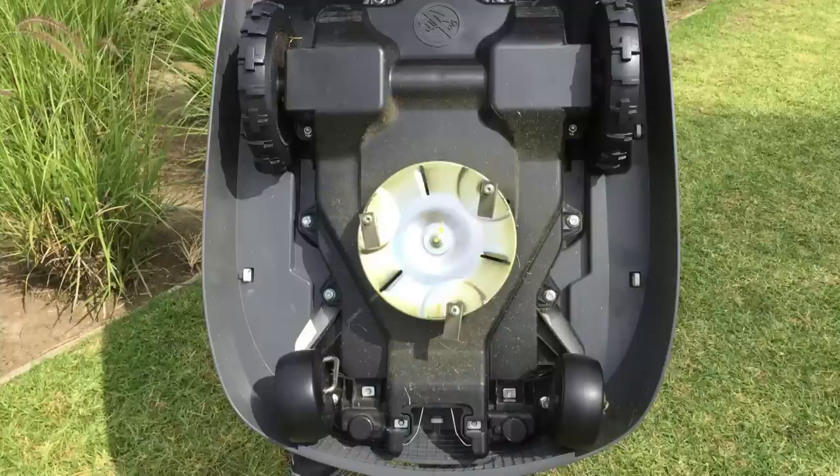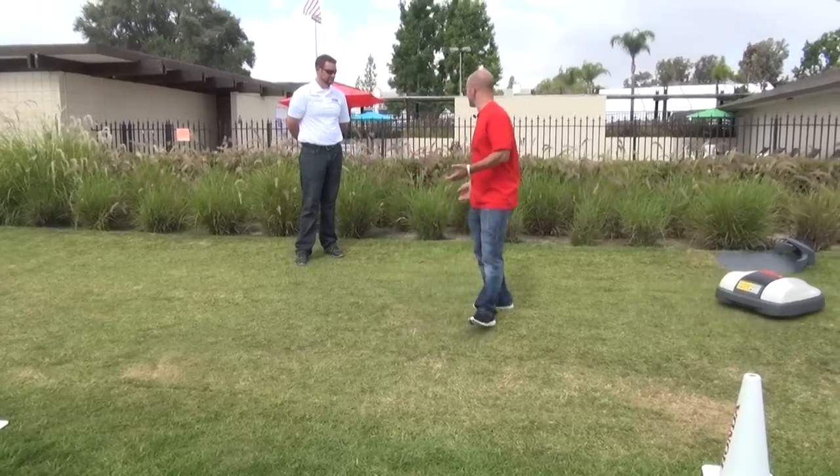It's pretty cool. There are little blades on the bottom, and these blades are cutting this whole area. As you can see, this area has been cut for the last three or four days. That's pretty crazy.